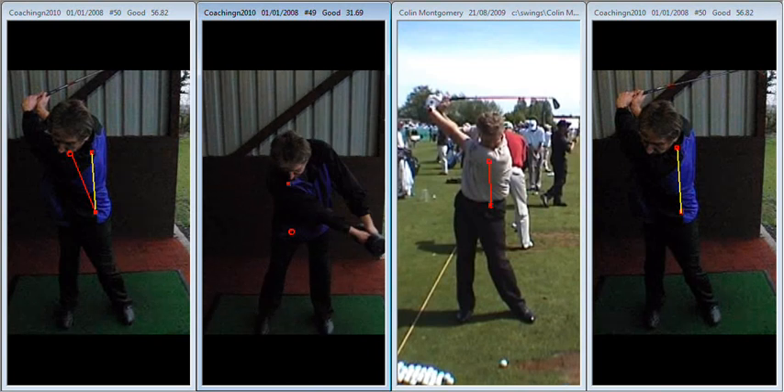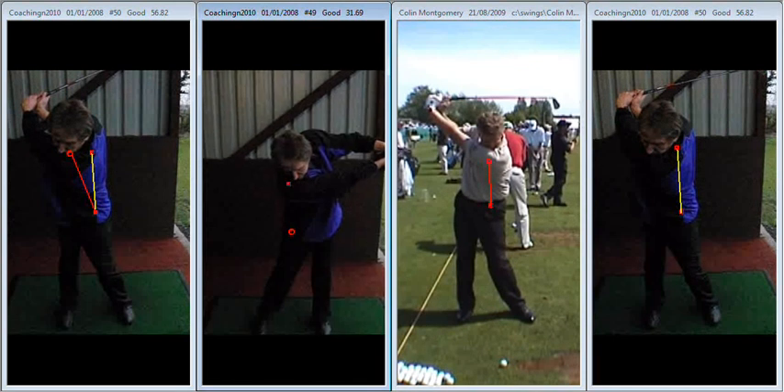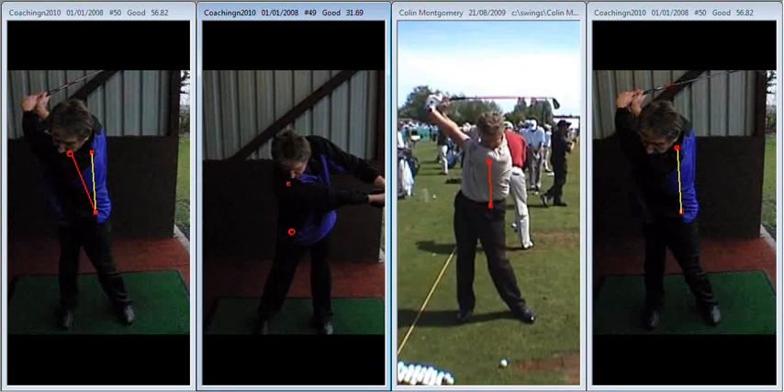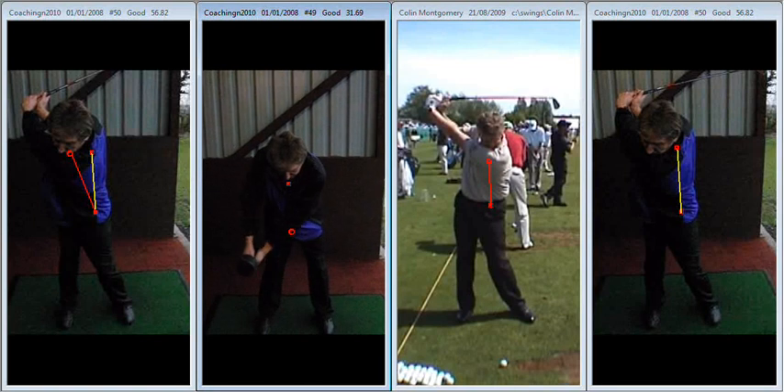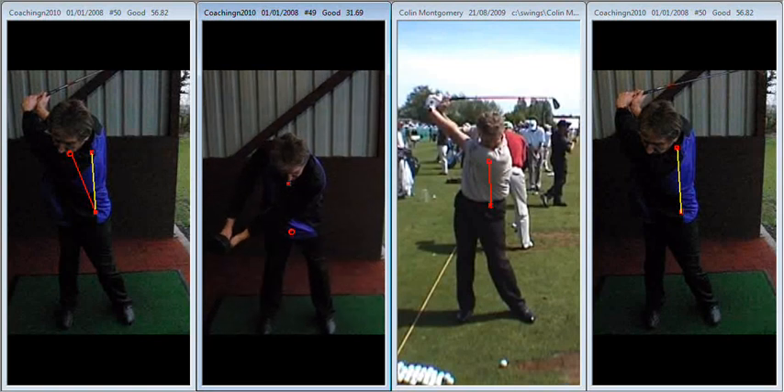Overall ball striking is coming on a treat, Jason. The better you get at these two moves the better you're going to hit it. In the meantime just enjoy striking the ball well — you're doing a great job and I'm sure 2011 is going to be a great season for you. Well done and speak soon.